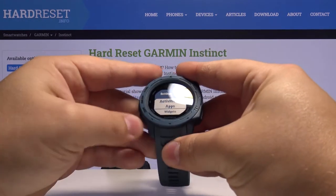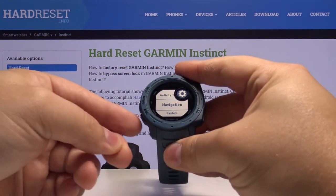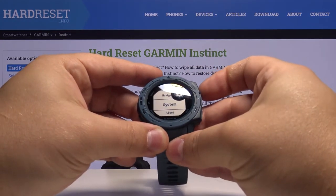In Settings we need to scroll down, of course by pressing the down button. Select System and press the GPS to enter.